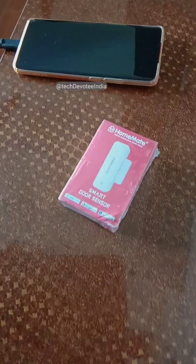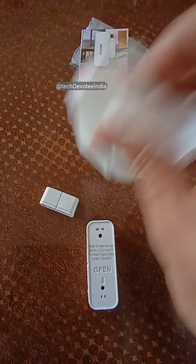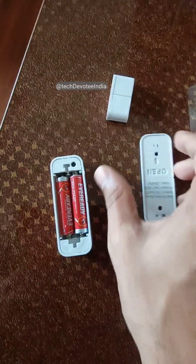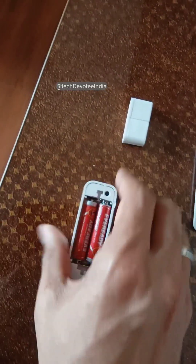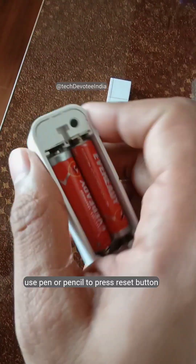I am talking about this product — the smart door sensor from HomeMate. The main unit and the magnet are bundled inside the box. You need to insert two AAA batteries. For setup, press and hold the reset button for 7 seconds until the light starts blinking.